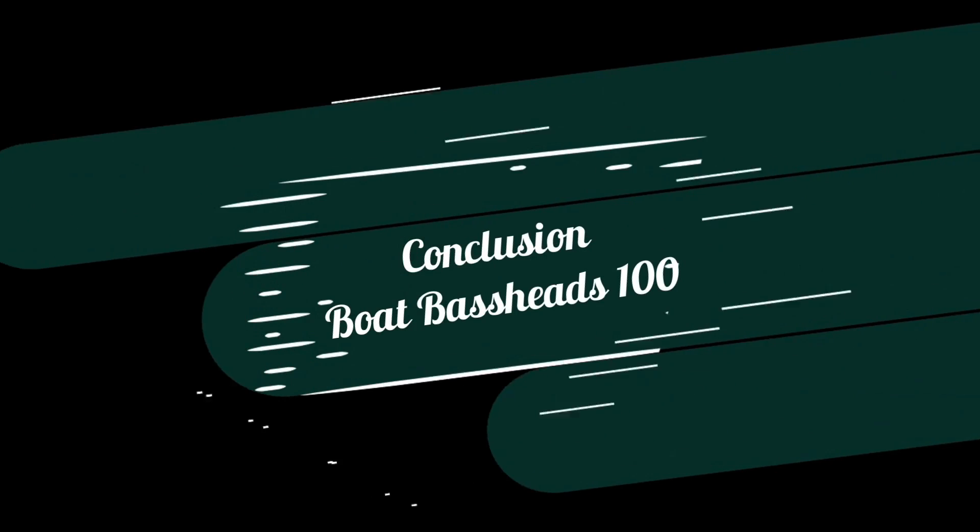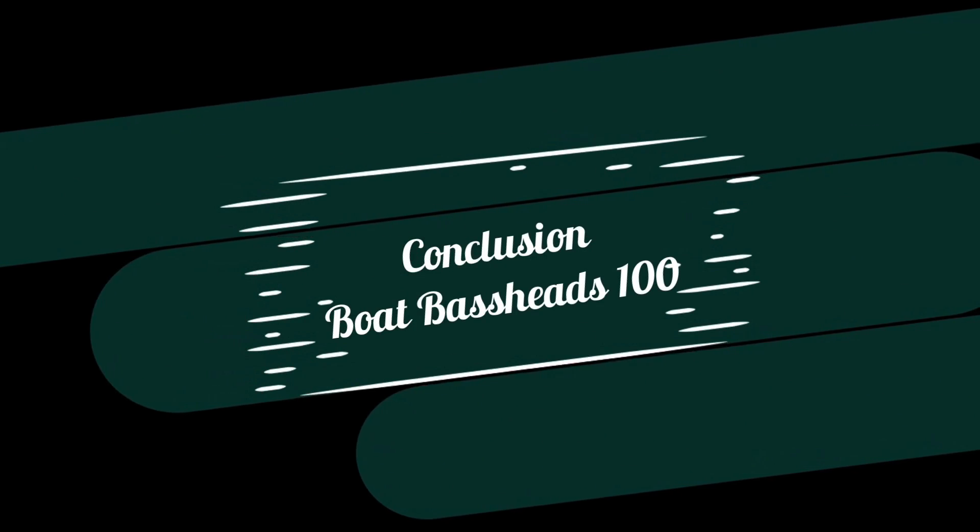Ab baat karte hain iske mic quality ki — aap khud sun lijiye. [Mic demo] Aalo, naam kaha hai, Bagalpur mein — yeh tha mic quality demonstration.